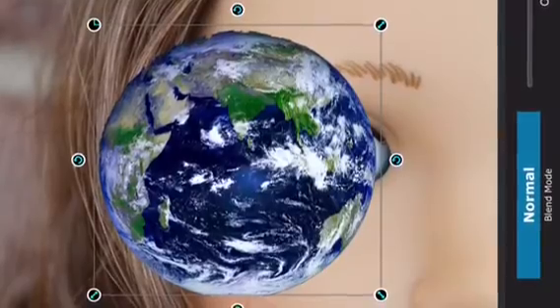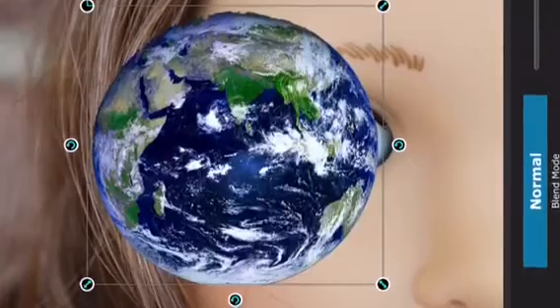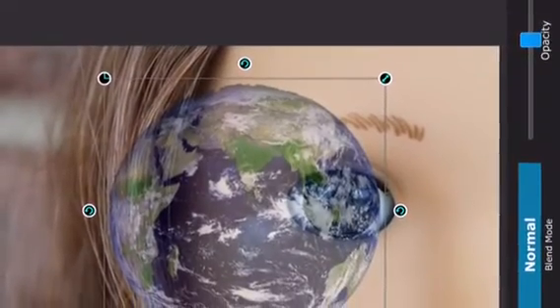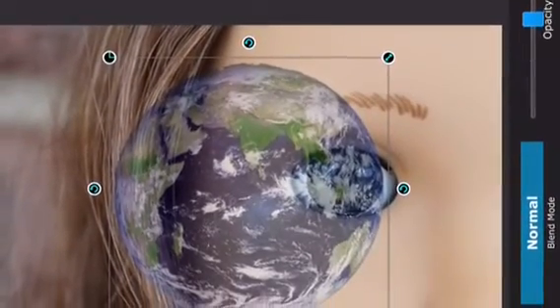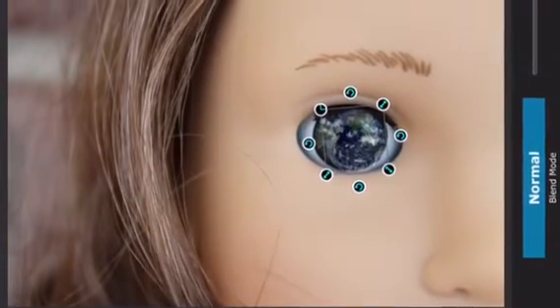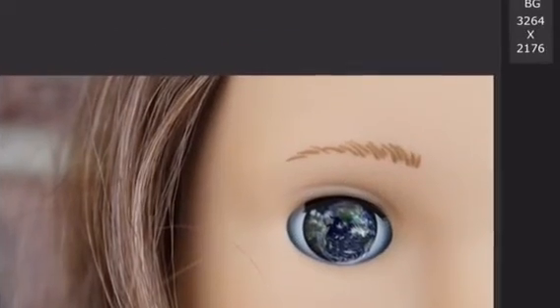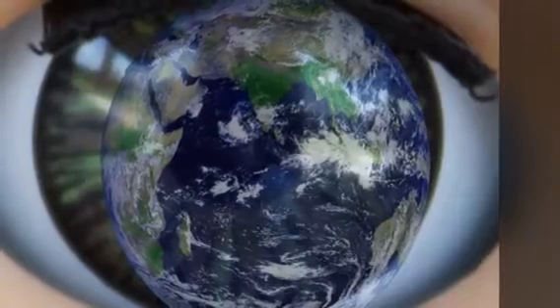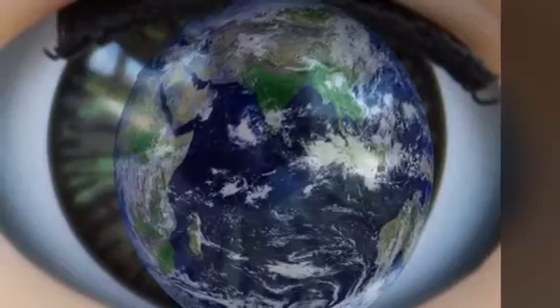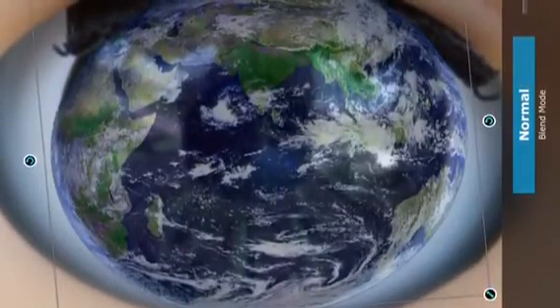Now choose the transform option, and you'll see a little lever on the right side. Lower the opacity until you can see both the foreground and the background, then use your fingers to shrink it down so it's more the size of her eye. Go to home and zoom in a lot, then adjust it so it fits her eye and is to your liking.